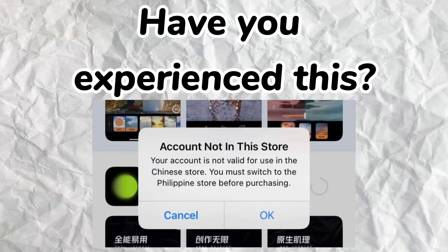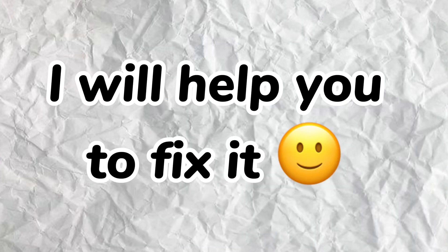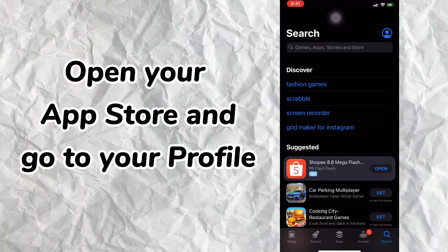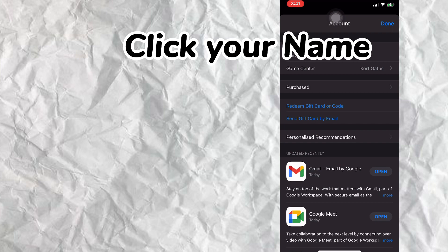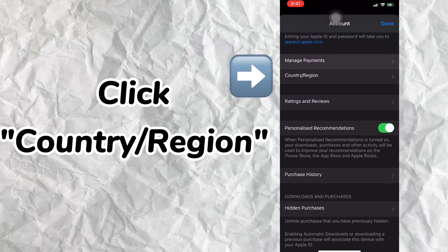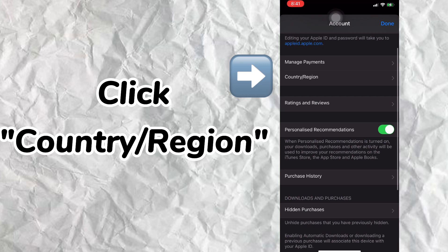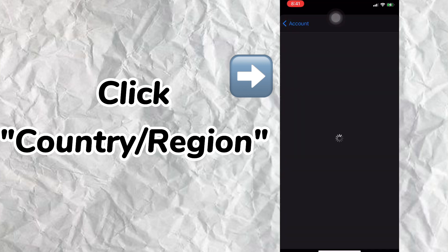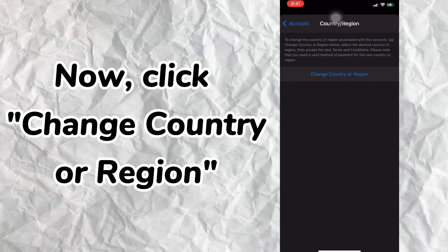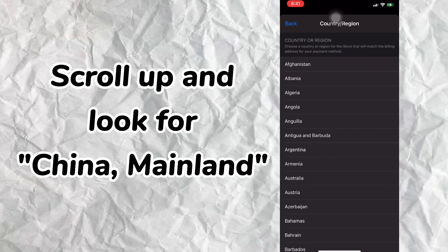Have you experienced this? I will help you to fix it. Open your App Store and go to your profile. Click your name, click Country/Region, scroll up, and look for Mainland China.